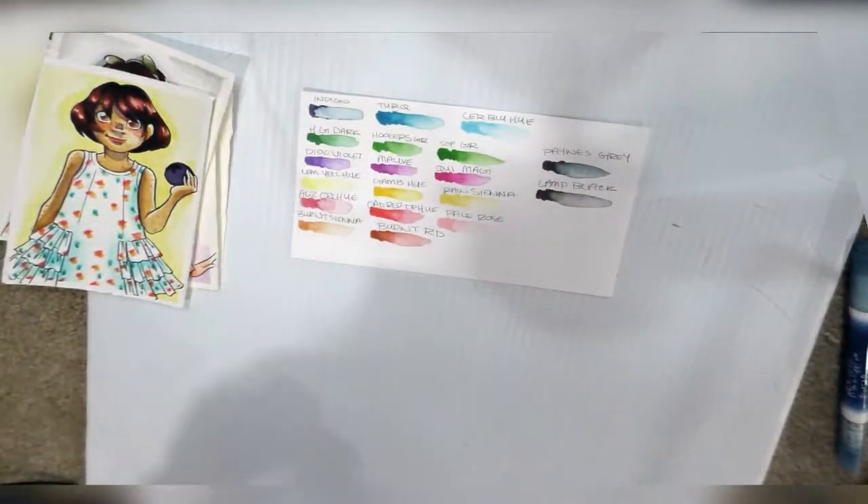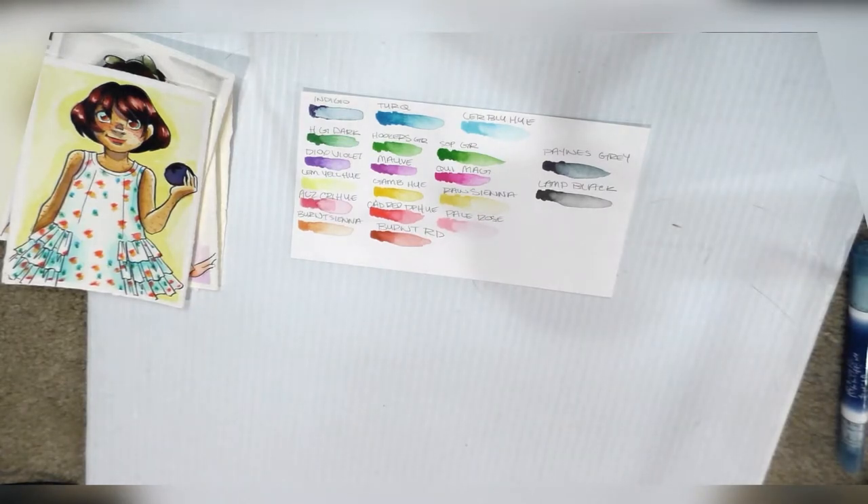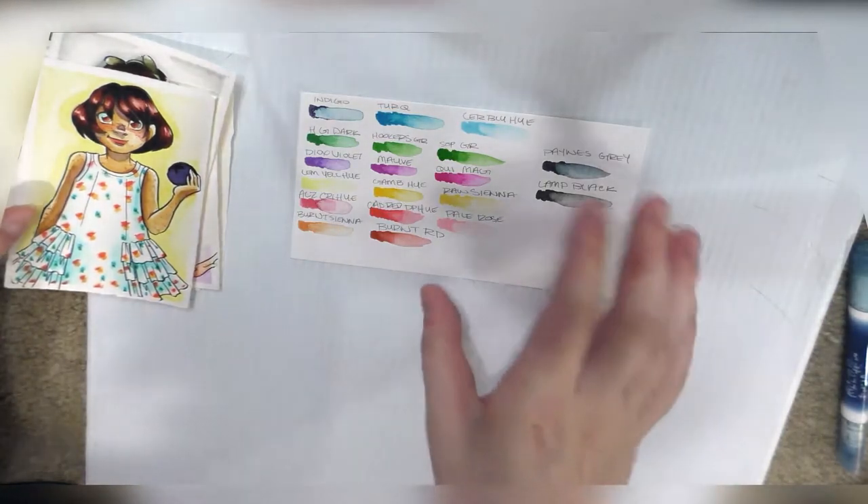I actually recently ordered some more because Dick Blick was having a sale. That noise in the background is me picking up markers as I'm done with them. I still haven't decided which markers I'm going to demonstrate for the test — it's either going to be these or the Zig Art and Graphic Twin, because I really like those two.